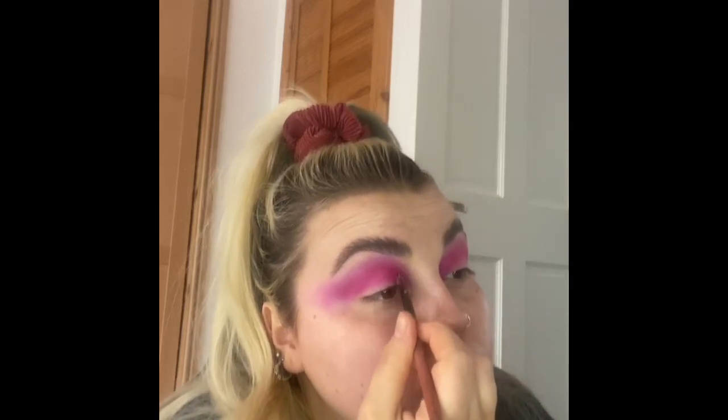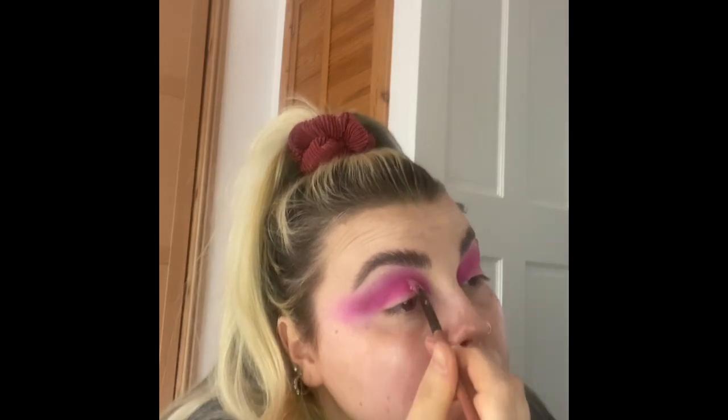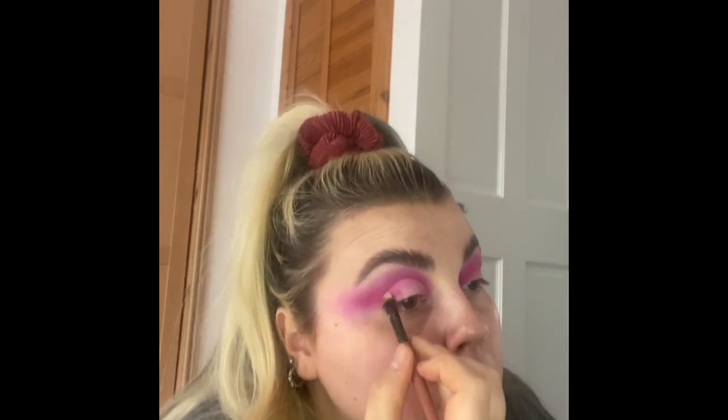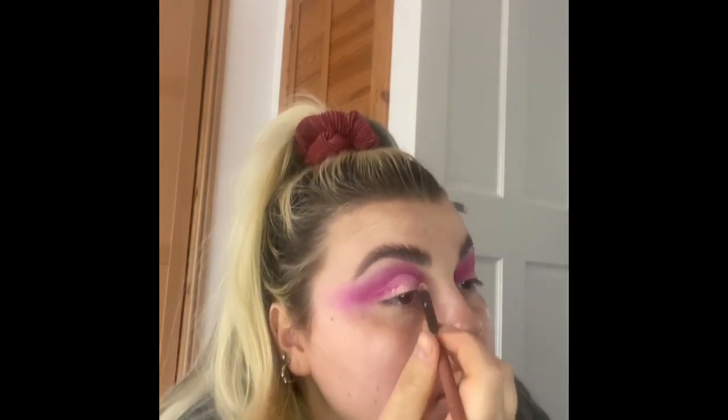Now I'm going in with concealer and cutting my crease. You want a really thin circular brush — take a little bit of concealer and work it into your crease. Be really precise, take your time, follow around your eye socket, and then wing it out so you have that nice shape.